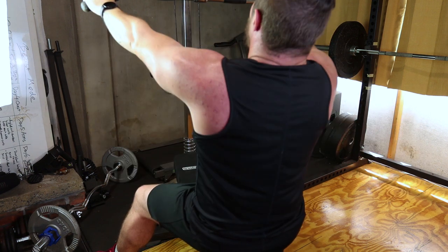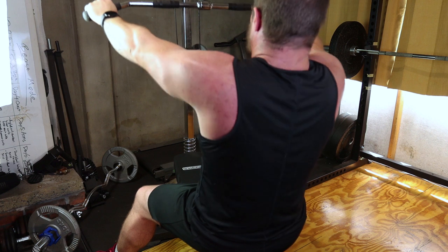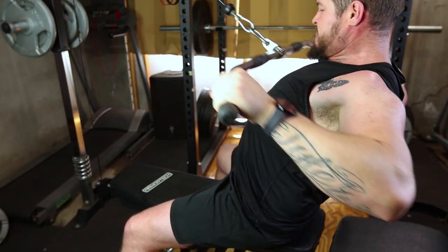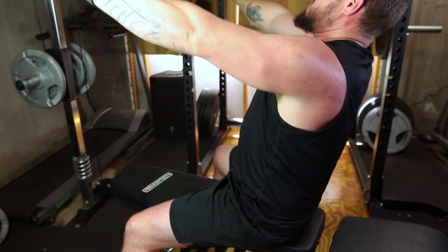Perform the desired number of repetitions. Exhale as you pull the handles towards you and inhale as you release them back. Focus on maintaining proper form for optimal results.